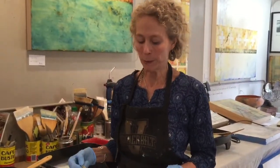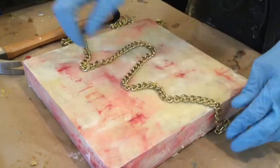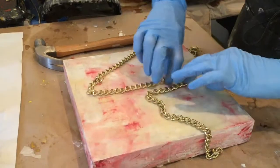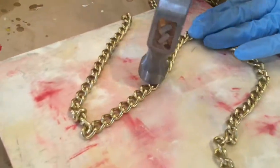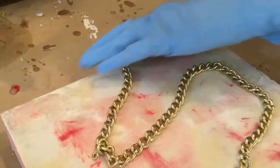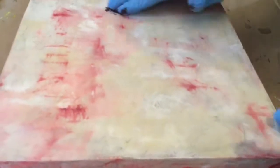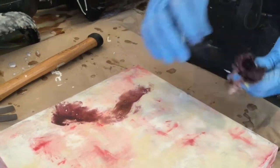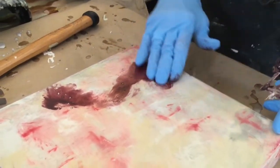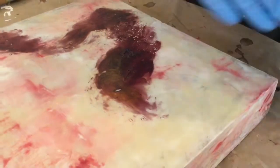My next step, after applying the first layer of hot wax, is to make some marks into this wax. I'm going to use a hammer and this chain, and hammer the chain right into the wax. When I pull the chain up, I can go back into it and see where the marks are. I'm using a beeswax mixture mixed with oil pigment and linseed oil.